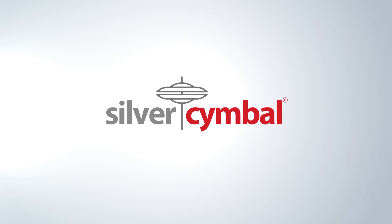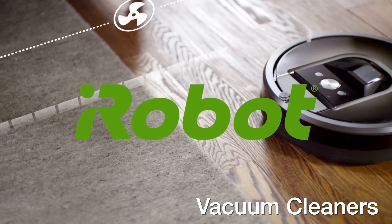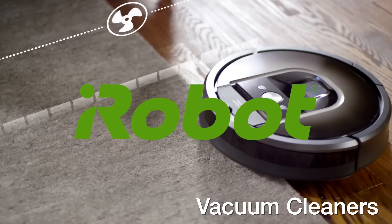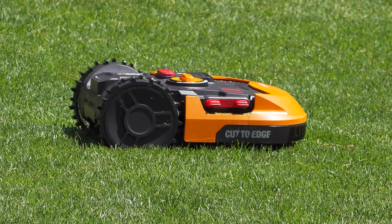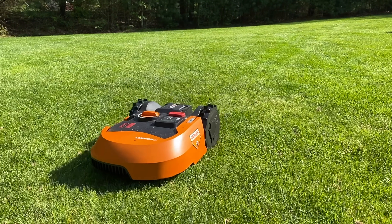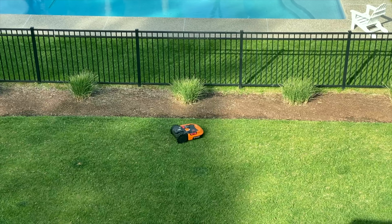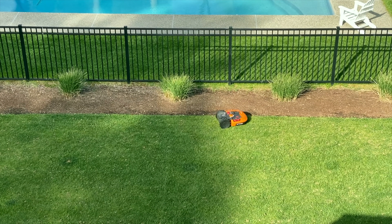Twenty years ago if someone told you you could get a robot to clean your house you'd never believe it. But today many of us have those robotic vacuums in our homes and we use them all the time. So the idea of never mowing your lawn again seems pretty simple — you'd put one of these robots outside and it would cut the grass. But the reality was very different, and so many companies made these and went out of business or just stopped selling them altogether.